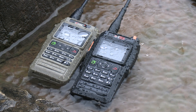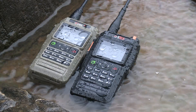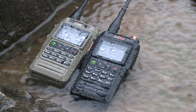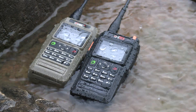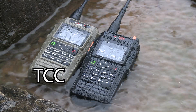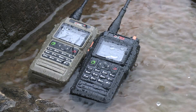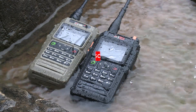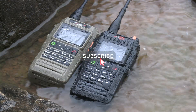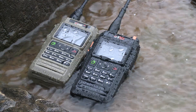If you'd like to pick up one of these radios, be sure to check out my affiliate links in the video description below. If you go with the VGC model, be sure to use coupon code TCC for $10 off your order. That'll do it for this video — I hope you found it useful. If you did, please give the video a thumbs up and subscribe if you haven't already, so you won't miss out on any future videos on these radios and more. Thank you all and have a good one.